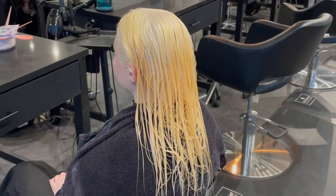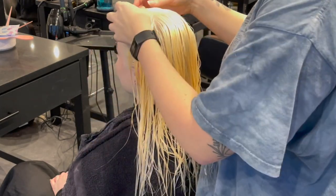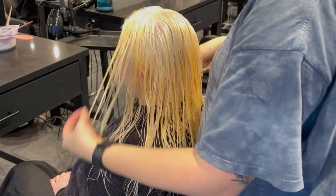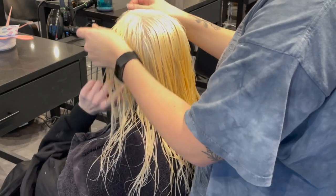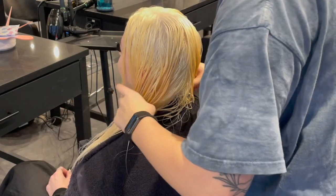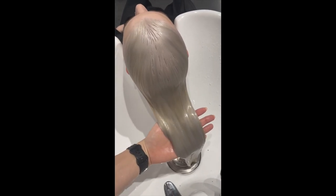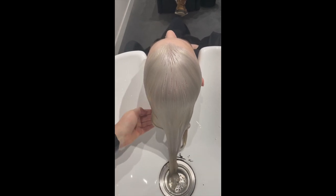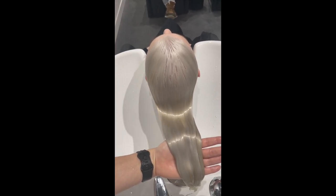Once she's rinsed out she's looking fabulous — very yellow, but yellow is exactly what we want because she wants a bright platinum, not an ashy icy one. My original toner formula was Schwarzkopf Vibrance level 10: two parts 10-55 and one part 10-1, but it wasn't quite right. I had to glaze over it with a 9-1 in the sink, which ended up being perfect. Keep in mind: when it dries it will warm up and brighten even more, so factor that in when assessing tone in the sink.